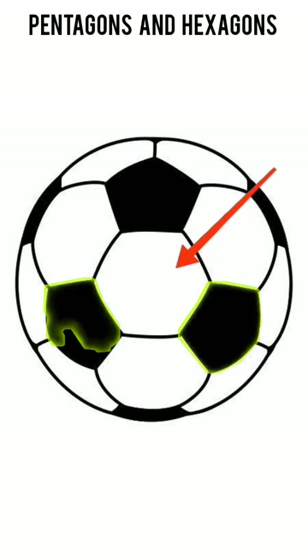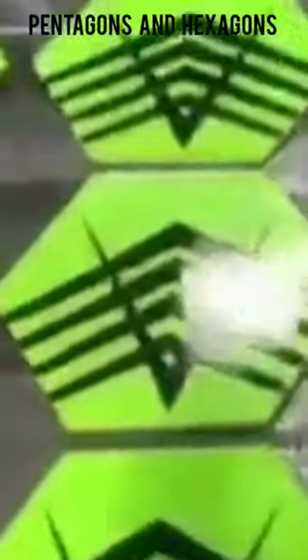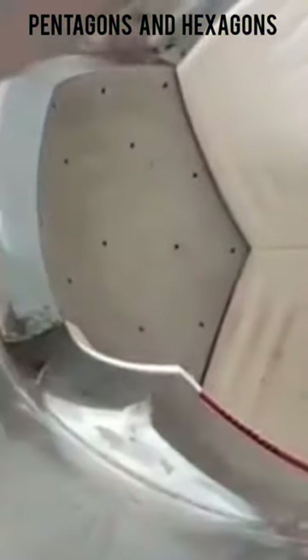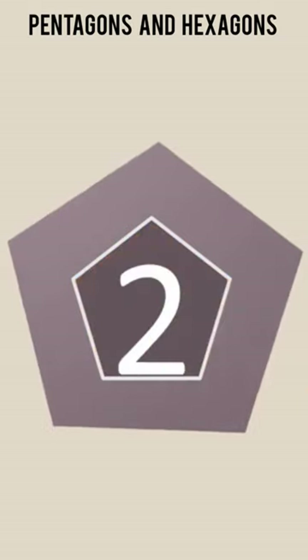Do you know that there are 32 leather and synthetic plastic panels in a football? There are 16 pentagons in a football. This is the first one of the pentagons.